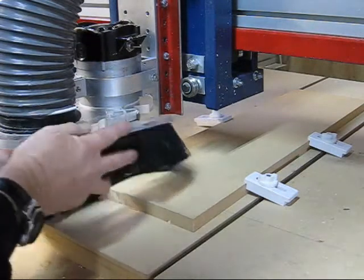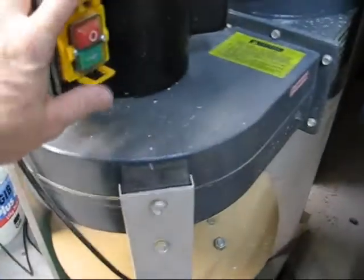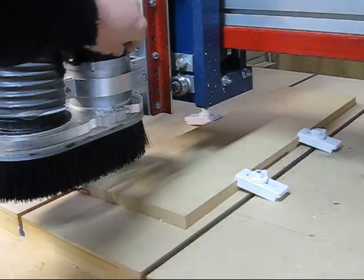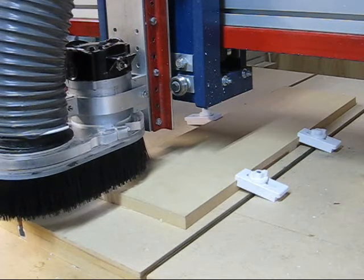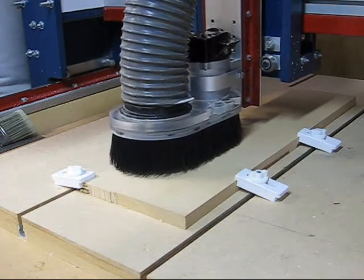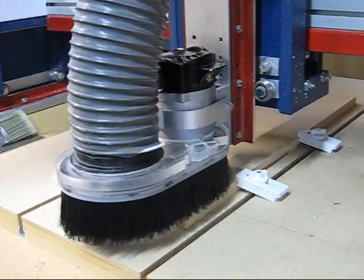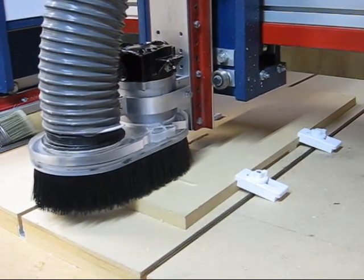Now just zeroing X and Y, and attaching Kent's dust shoe. Here we are starting the cut. The cutting here is 3mm deep at 200 inches a minute. It's cutting very nicely indeed.